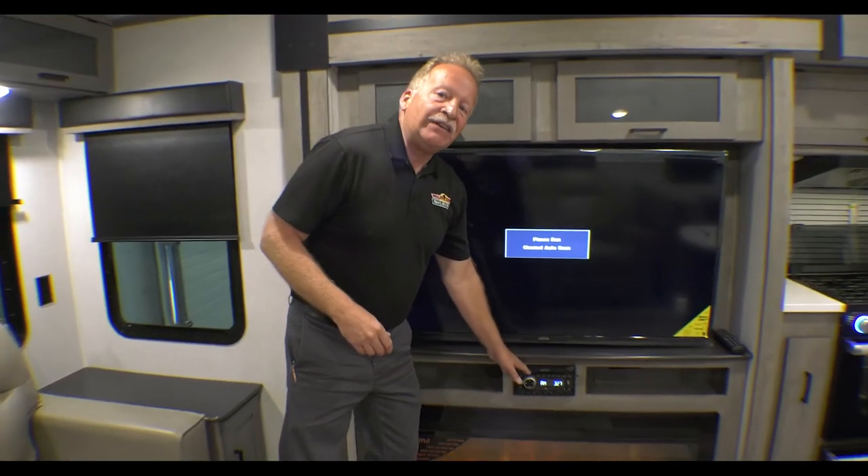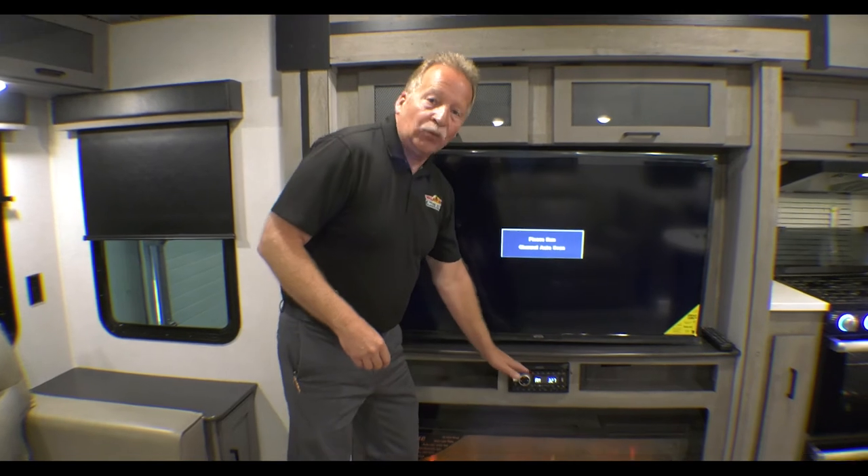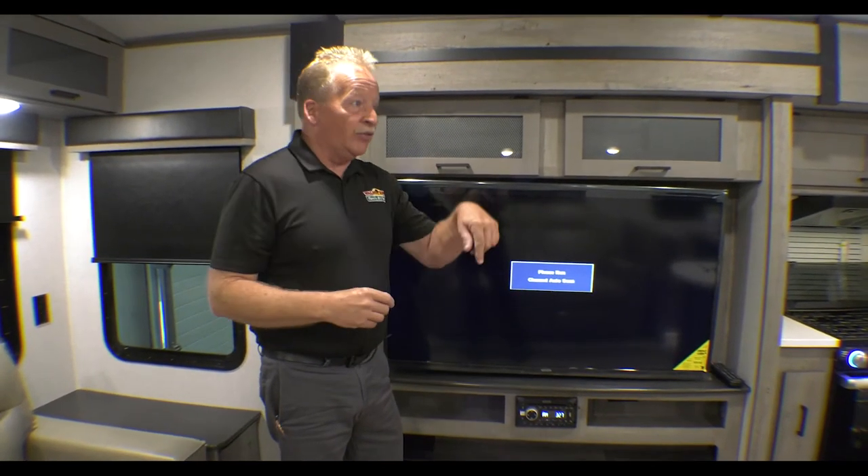AM/FM/CD/DVD player — you don't need a separate DVD player, it's built right in. And you can send that sound outside, inside, neither, or both. However you'd like to do that, it's up to you — it's your camper.